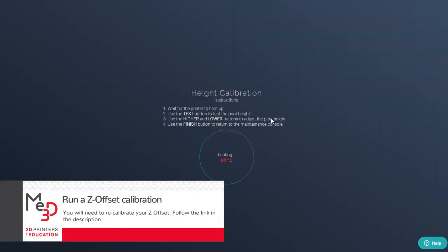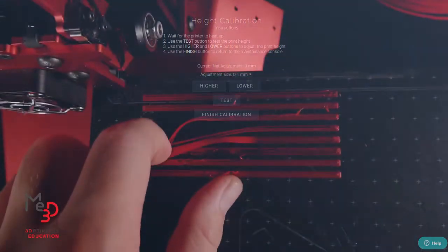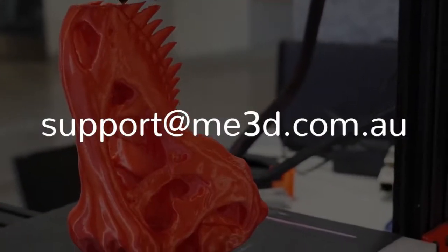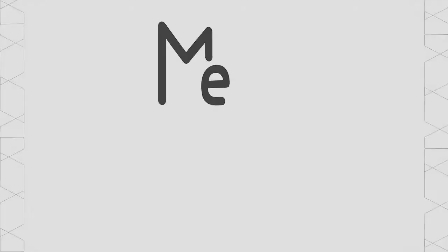Lastly, you will need to recalibrate your Z-Offset. Follow the link in the description. If you have any trouble, please submit a support request. Thank you for watching.